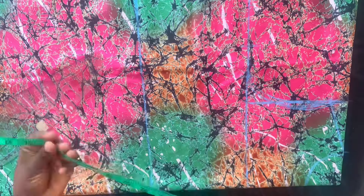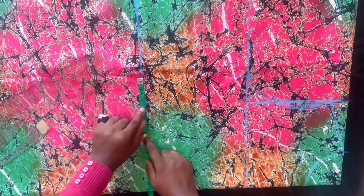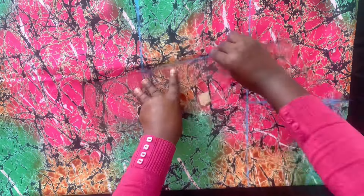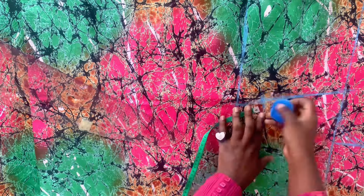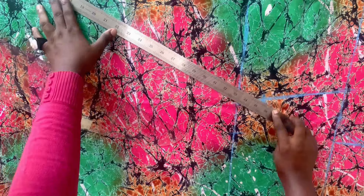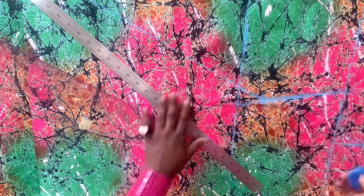I went ahead and inserted my waist measurements. You divide your bust by four and add two inches or one and a half inches. I did the same thing for the waist — I divided it by four and added two inches. After marking your waist and connecting it to your chest, you come up by two inches.